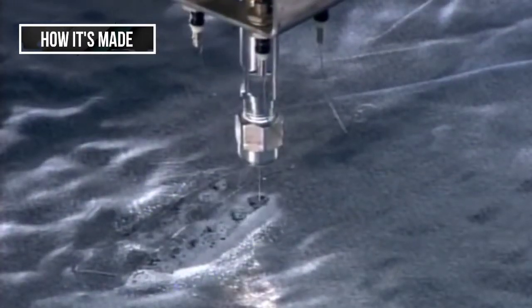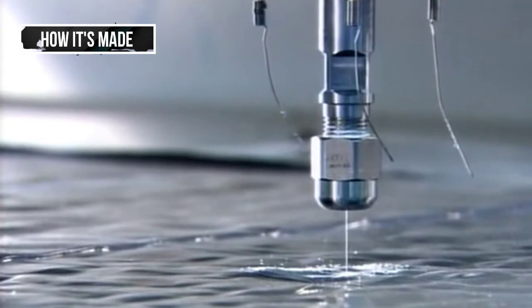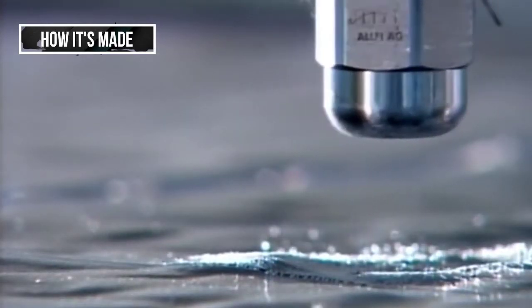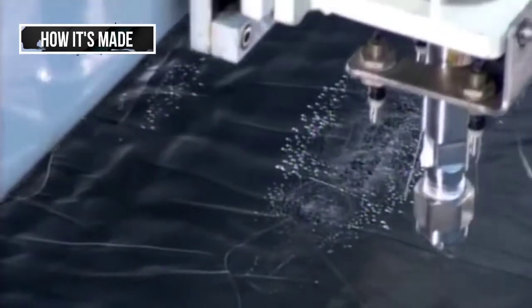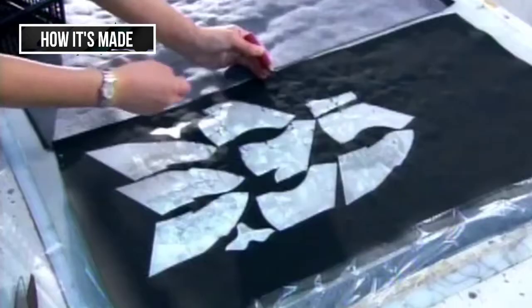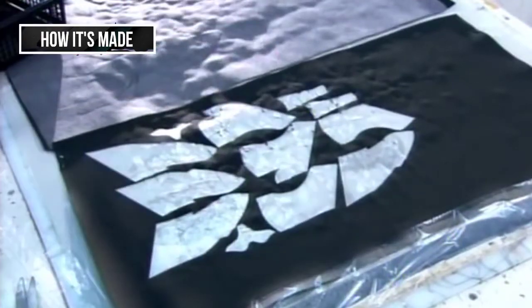Next, a high-pressure water jet cuts through synthetic fabric like a knife. A computer guides the cuts, following the measurements from the scans. The cut-outs will be used to make the upper — that's the part of the shoe that wraps around the top of the foot.